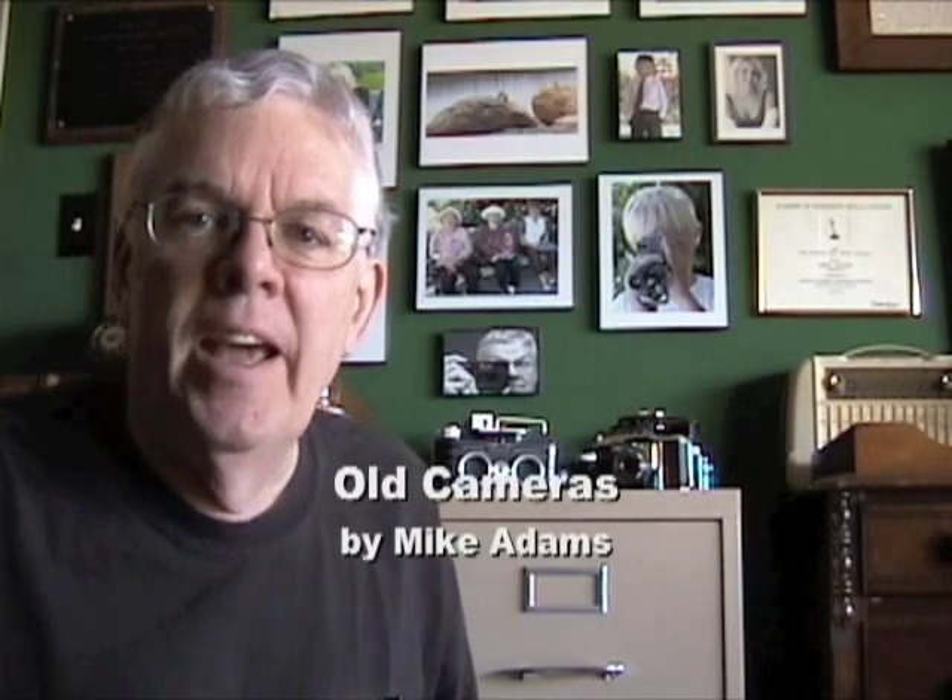I want to show you a couple of cameras today — some ordinary cameras and also some interesting stereo cameras. Let's talk about them and look at them, and maybe we'll teach you something today.